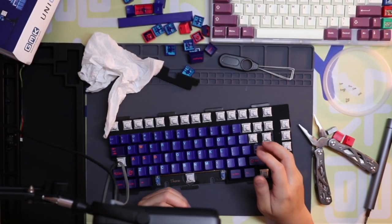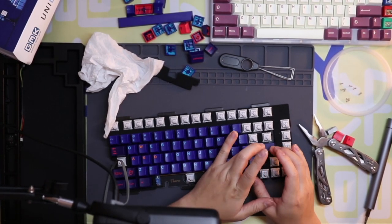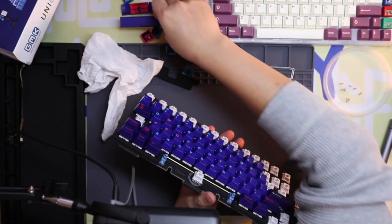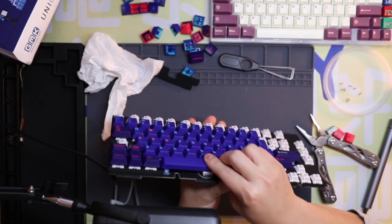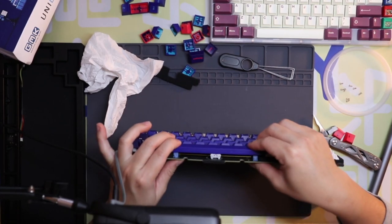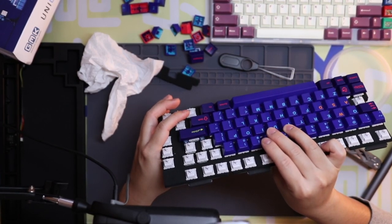It can't hurt to try to disassemble the case, but definitely be careful. Let's compare it to the spacebar and see why exactly the spacebar is so smooth.